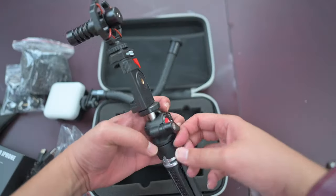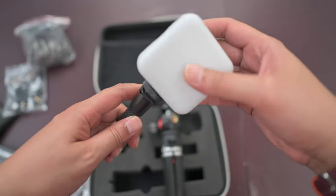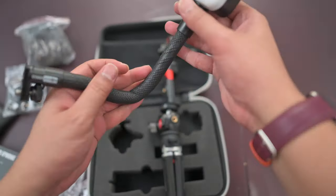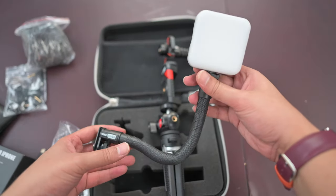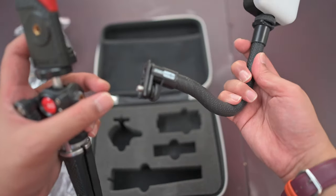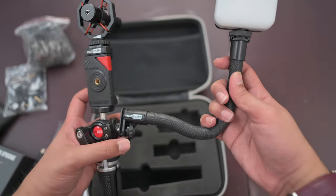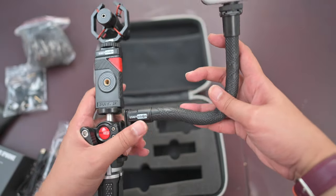Tighten the ball head by flipping the lever over here. It's to put the light onto the hot shoe mount — fasten that. And then you can actually bend it — it's bendable, which is really cool. You can also put your microphone here as well if you want. This quarter-inch thread is supposed to go into the ball head rather than the other way around, so let's screw it in — hopefully that fits nicely.